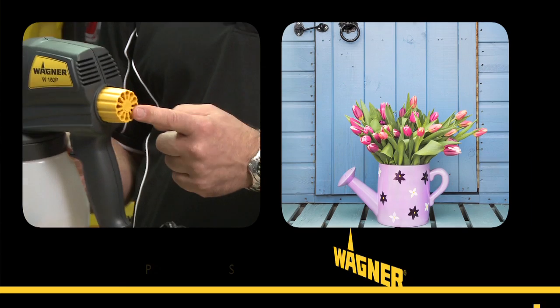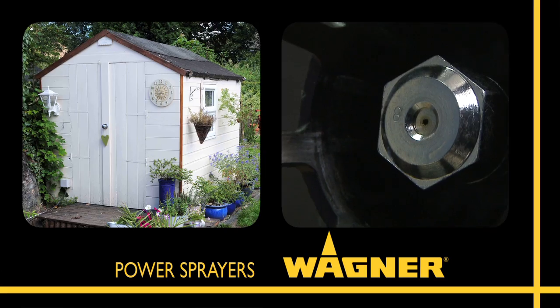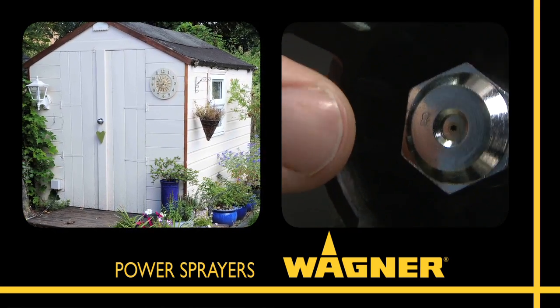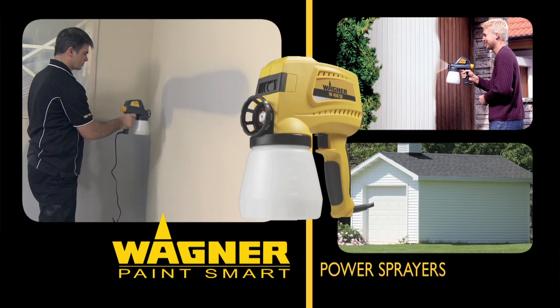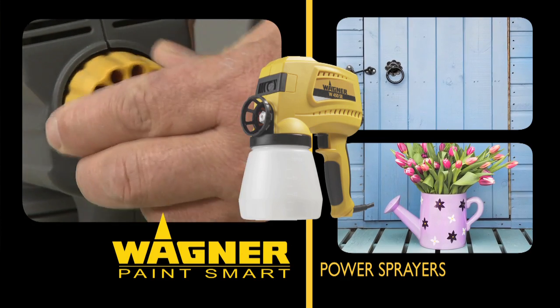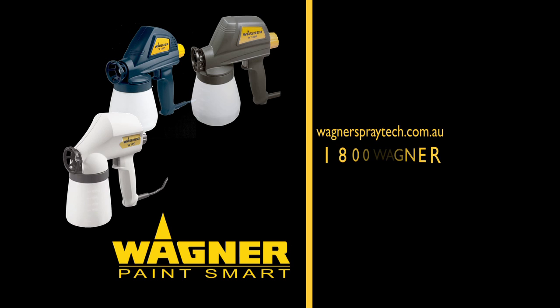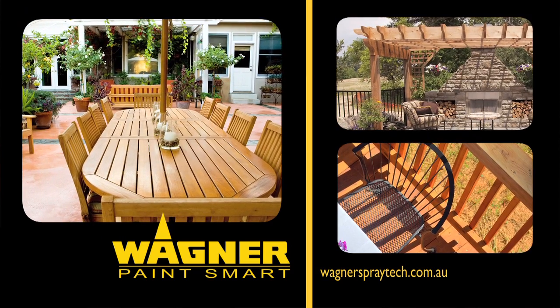So if you're looking for a faster, smarter way to tackle small to medium redecorating or renovation painting projects, then Wagner's power sprayers are the only hand-held sprayers on the market that can deliver a quality finish in a fraction of the time. No other hand-held sprayers even come close. That's all on the Wagner power sprayers for now. If you've got any questions or need product information or technical advice, visit our website or call 1800WAGNER. Until next time, paint smart with Wagner.